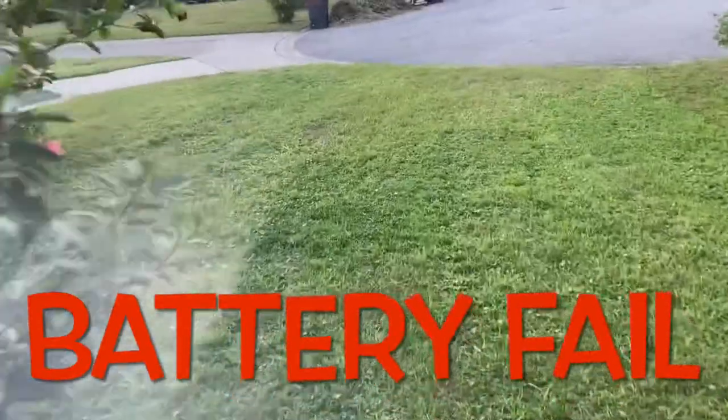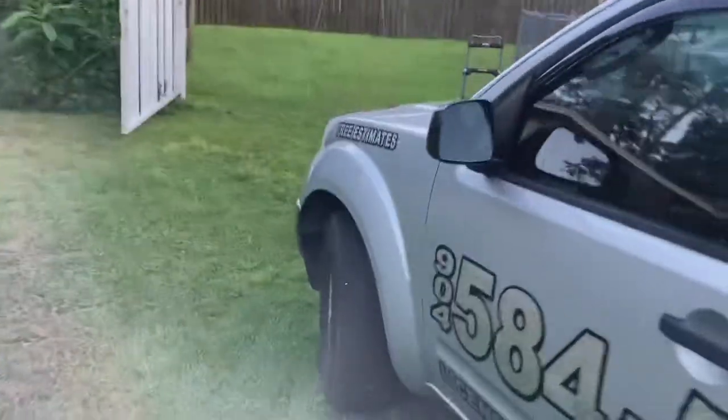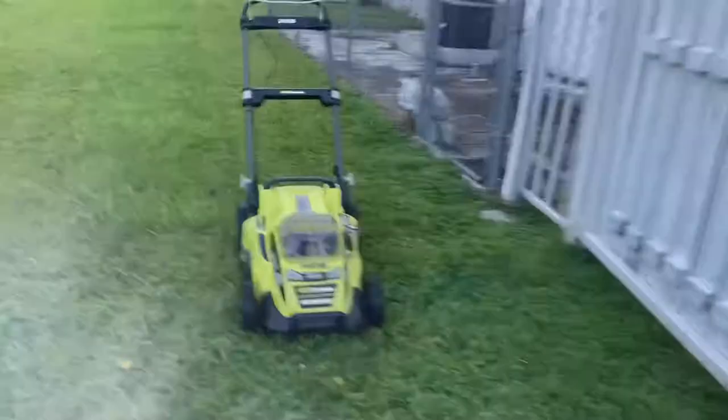All right, with the first battery we cut the front yard, the side yard, and part of the backyard. So let's go ahead and switch over to the other battery and see how far we can get.